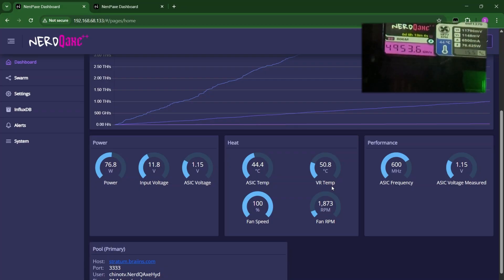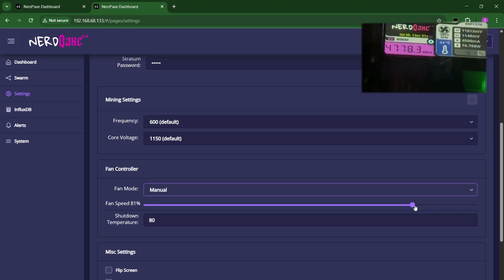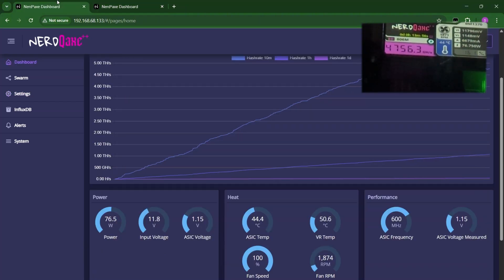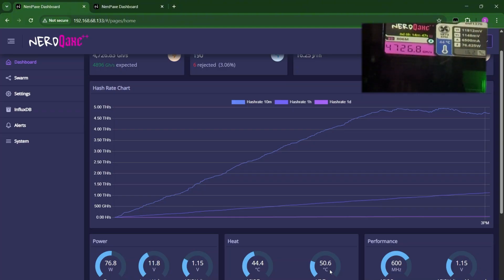44.4 degrees Celsius for the ASIC temp and 50.7 degrees for the VR temp. It's just slowly lowering down. I'm not sure if it's going to reach that 40 degrees target, but we can work with just the 44-ish degree ASIC temperature and start the overclock. Let's manually set the fan speed to 100% and see if that can lower the temperature some more. Still at 44.4 — been there for almost a minute. 4,700 for the hash rate. This is most likely the lowest temperature we can get from the fridge set at 1 degree.